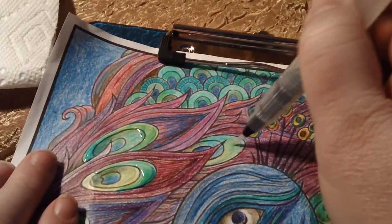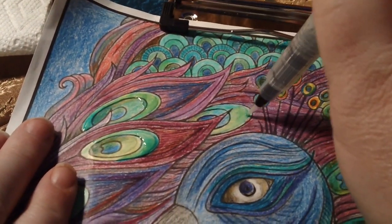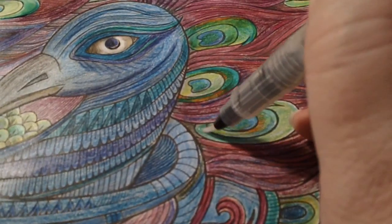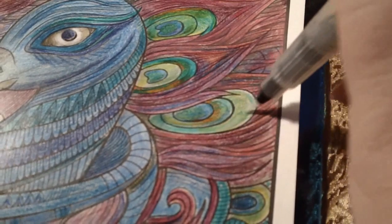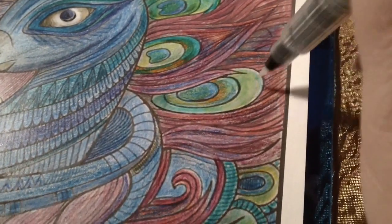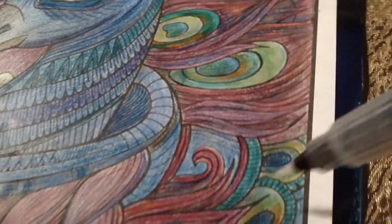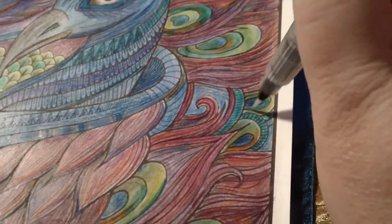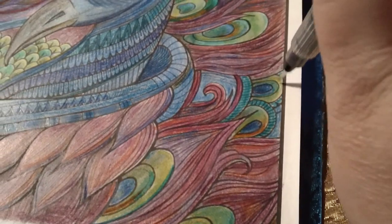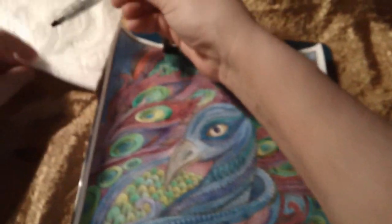Now remember the type of paper you use is going to make a big difference here. They make special watercolor paper, or if you don't have any of that, you could use a thicker copier paper which would work well also. I thought these watercolor pencils by themselves did a great job of blending, but I'm loving how this looks when I finally added the water. If you feel like your tip is getting too dark, just brush it off. Maybe squeeze a little bit of water through it if it's still not coming off.